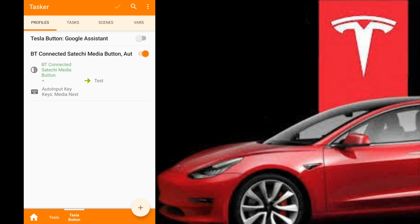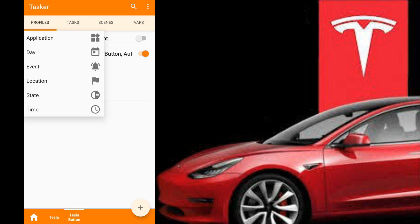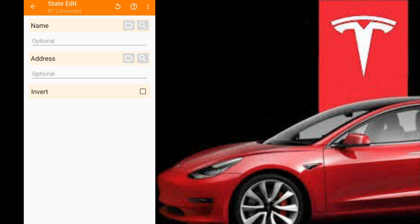We're going to set up Tasker. A couple of things to note: for this to work, you're going to need Auto Input, and you're also going to need Nova Launcher. The first thing we're going to do is go to State, and the reason why we're doing State is we want to make sure this task is only ever happening when we're connected to Bluetooth — to the Bluetooth button. So if we're not connected to the button, we don't want the phone to do anything.